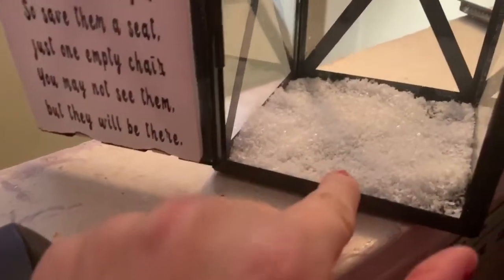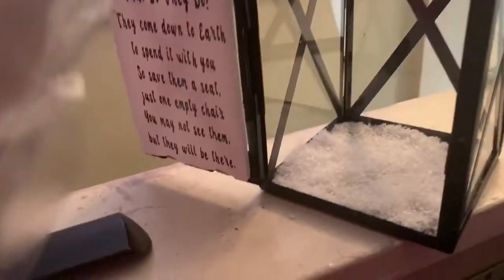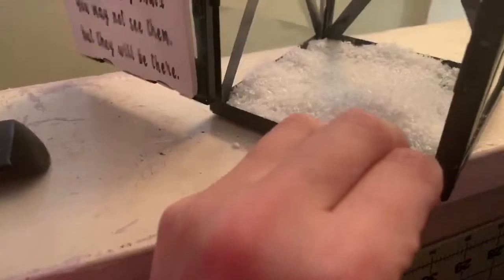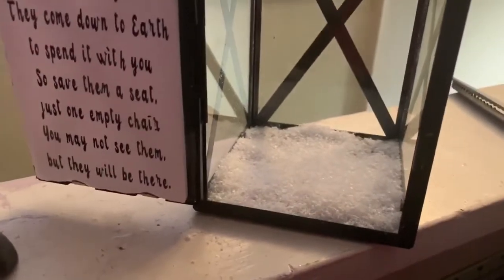I actually super glued the bottom of this, and then I just sprinkled some of this fake soft snow in there. I'll sprinkle some more in there — it kind of sticks with the super glue. Some of it's not going to stick, so you just got to be a little careful with it.